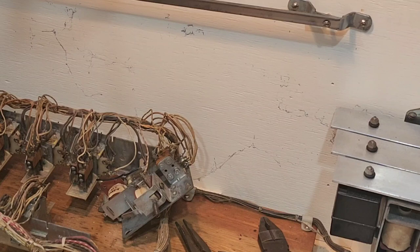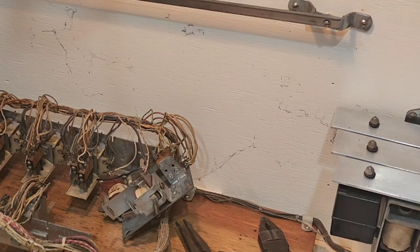G'day viewers, welcome to another super helpful cool repair video from the Goat Shed, located in Newcastle, New South Wales, Australia. Here's an interesting one we thought we'd share with you. Today is Friday, July the 14th, 2023. It's approximately 10 degrees Celsius outside, which equates to 50 degrees Fahrenheit, so we've had a couple of cool mornings here of late.